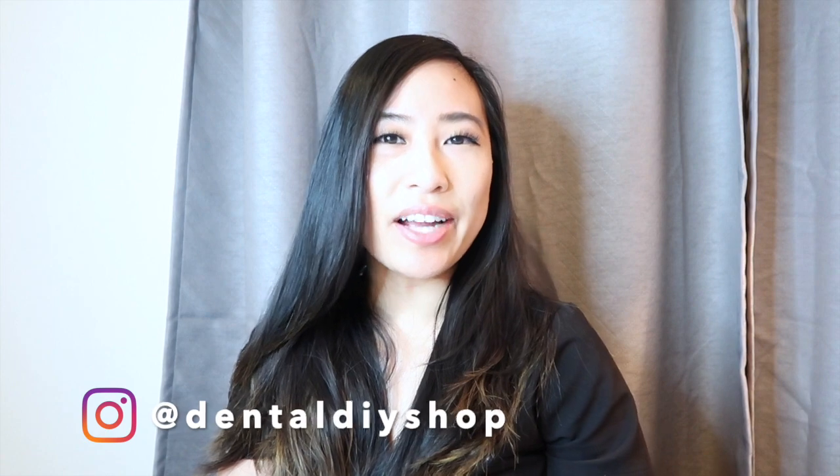Hi guys! Welcome to my channel. My name is Helen and I started Dental DIY shop about a year ago. I wanted to show you guys my studio tour. My shop has grown in the past year. Hopefully I can give you guys some tips on how I started my small business and I hope that I can inspire or motivate any of you guys who are looking to start your own small business.